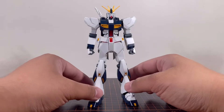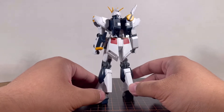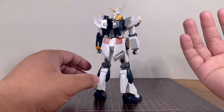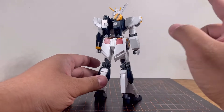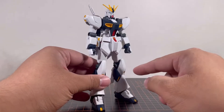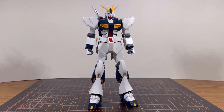Here is the Nu Gundam all put together. As for the building experience, it's still relatively easy because it's an Entry Grade. But there are some small pieces to deal with, like the little white bits on the backpack, the little black stripe, and the yellow pieces on the toes — they're making this kit just slightly more challenging, which I don't mind at all.